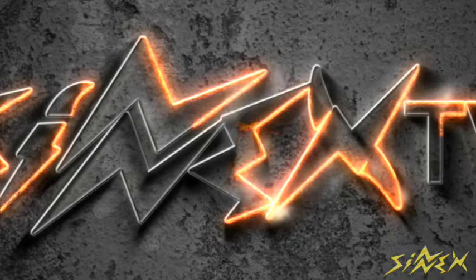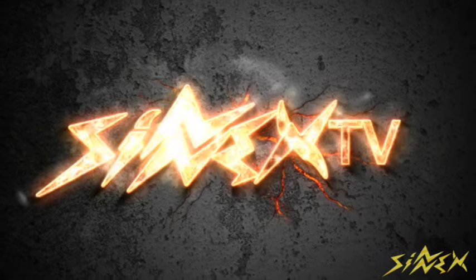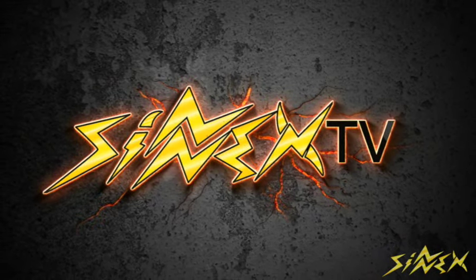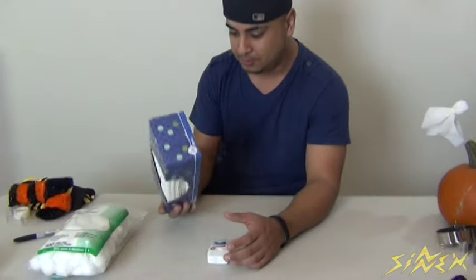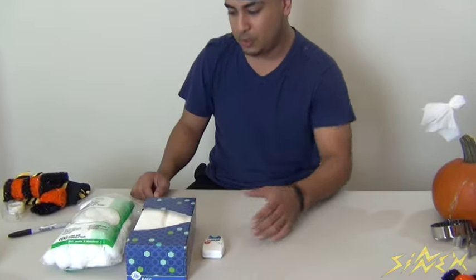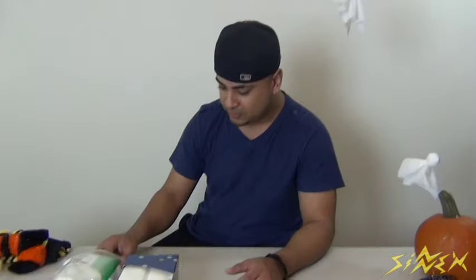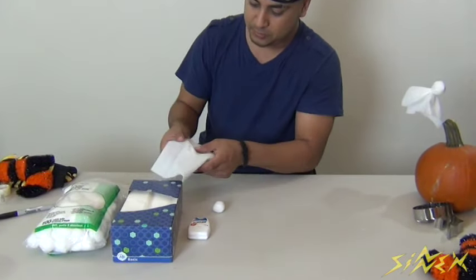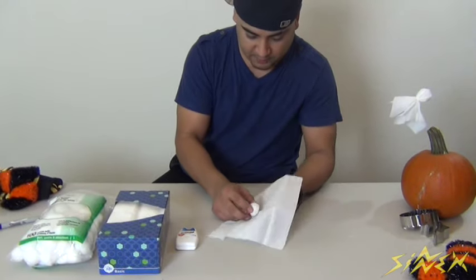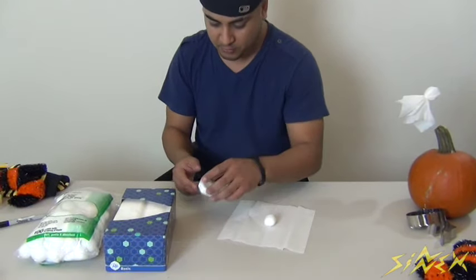Let's get started. For this first decoration, all you need is some dental floss, some tissue, and some cotton balls. What we're going to make is some ghosts — pretty neat decorations to put around your house. The first thing you want to do is just take a cotton ball, it doesn't matter what size, and a piece of tissue, and then all you do is just put the cotton ball in the center of it.